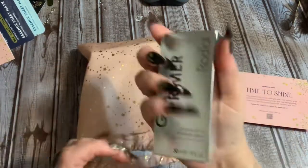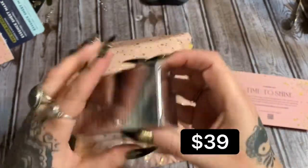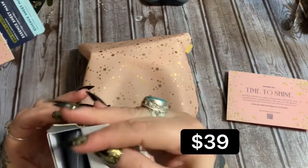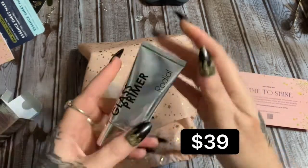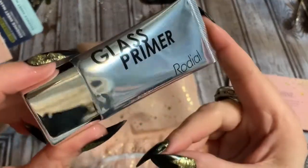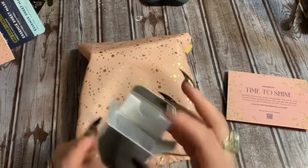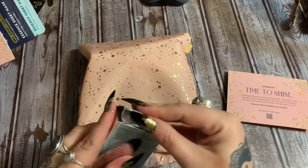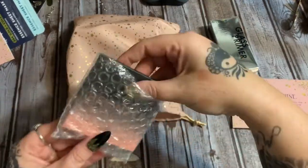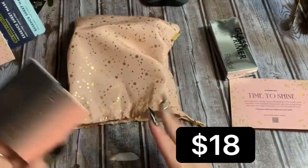We have this lovely bag, and the first thing we have is a Glass Primer — sorry about the light. I have so many primers, but you can never have too many primers; it's like eye cream. You can never have too much. Let's go into the magical bag and see what we have.